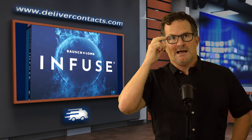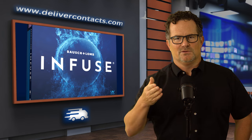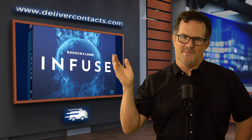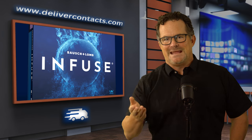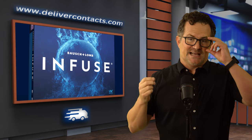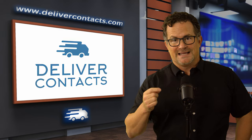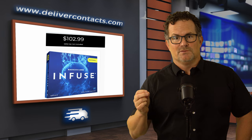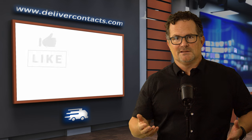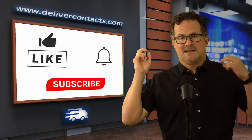They'll probably also come out with an Infuse for astigmatism. That tends to be the pattern — companies come out with a sphere, then a multifocal, then the astigmatism version, which requires a lot more parameters and design. But right now you've got the spherical Infuse and the Infuse Multifocal. Double thumbs up from me. Don't forget to go to delivercontacts.com — $78.99 for the Infuse and $102.99 for the Infuse Multifocal. Thank you very much, and hopefully we'll see you soon on the next Your Eye Show.